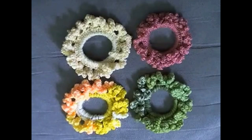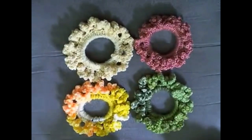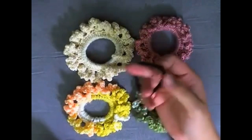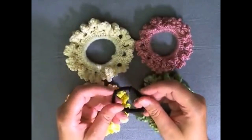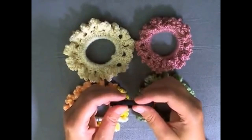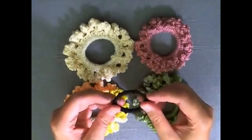Hi guys, this is going to be the tutorial to show you how to make one of these little scrunchies. For this project you're going to need a 3.5mm hook and you're going to need some kind of rubber band, preferably one that already has some kind of outside to it. You can get other kinds of rubber bands but it's probably going to be harder to work with — get a stiffer one, one that's got an outside already.